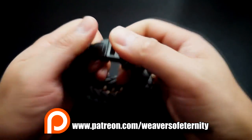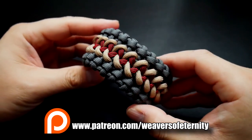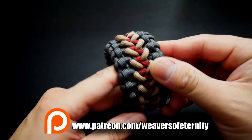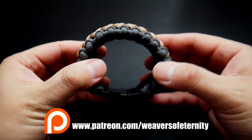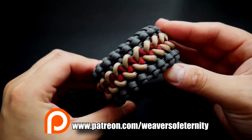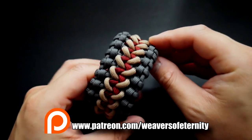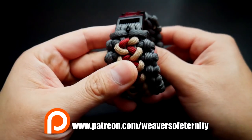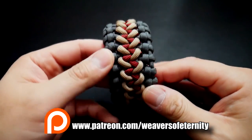For those of you that aren't aware, I do run a Patreon page to support this channel and keep it going, and one of the main benefits is that you get access to exclusive tutorials. If you are interested in supporting on Patreon to get access, feel free to check out the link in the video as well as down below.